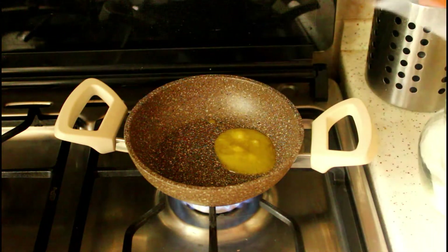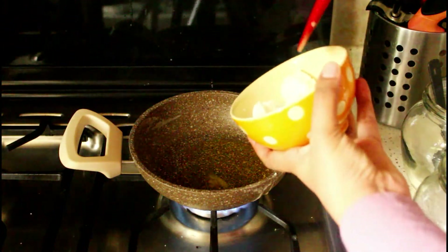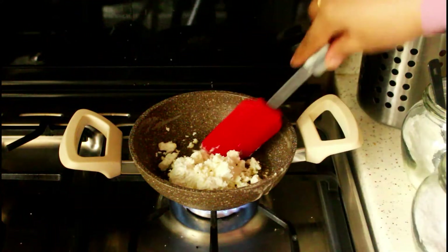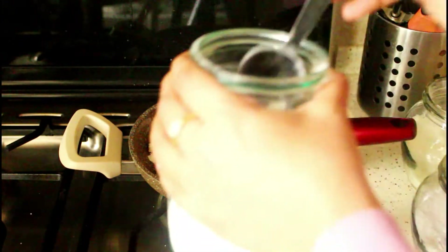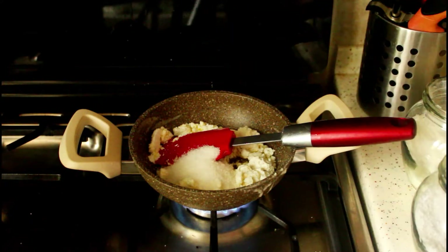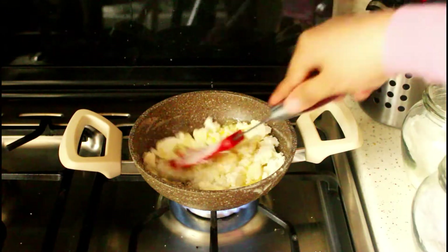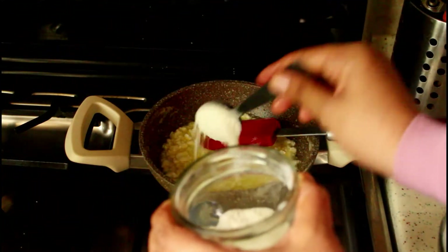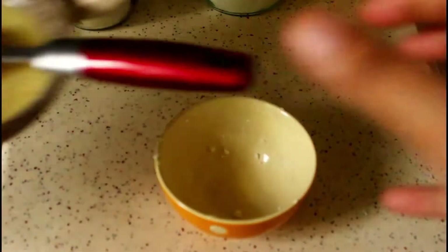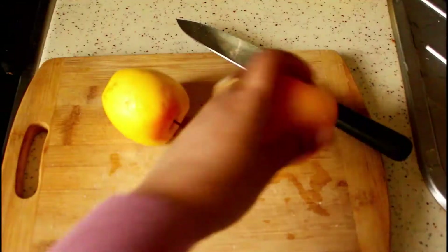For the cheese filling, I heated one and a half tablespoon of ghee in a pan on medium to low heat. I added one third cup of farmers cheese — you can use cottage cheese or ricotta cheese as well. Then I added two tablespoons of sugar, moderately sweetened, and cooked it for one to one and a half minutes until the sugar melts completely. Now add two to three tablespoons of milk powder and mix well, then switch off the flame and keep it aside. It will dry out as it cools down.